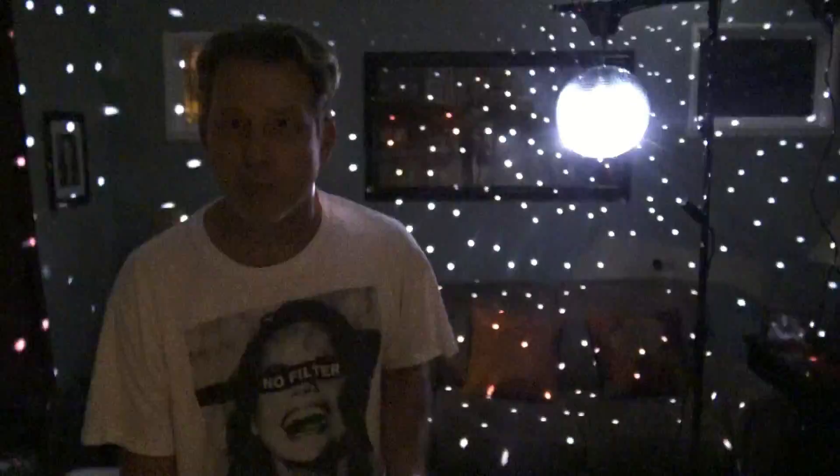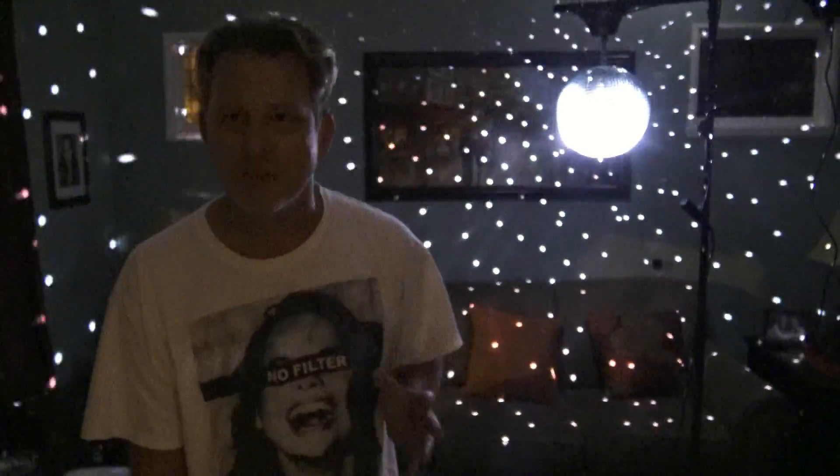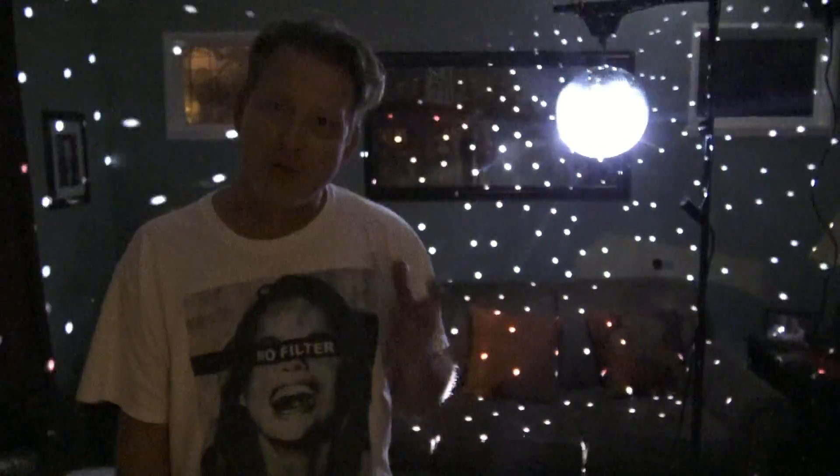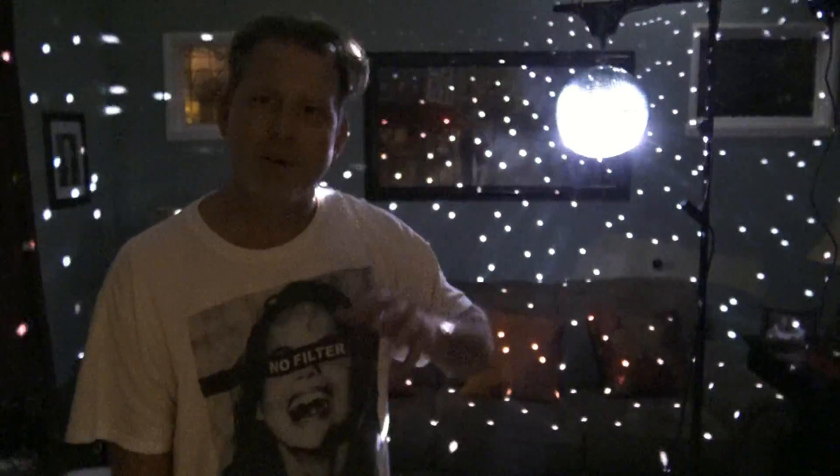Tonight we're going to be talking about mirrorball motors. Mirrorballs are coming back in a big way — a lot of mobile DJs are using them, they're coming back in clubs and bars, and it's a cool retro effect. For those of you who haven't been DJing forever, you may not be familiar with mirrorballs and how they work.